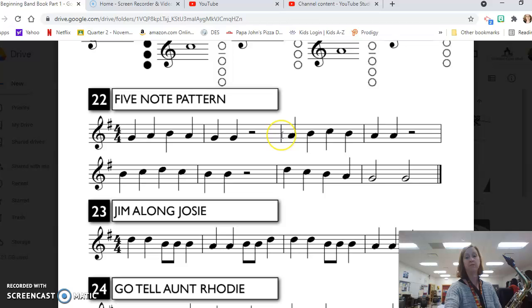Now we're starting on second space A, then going up to third line B, third space C, back to the B, and then two quarter note A's: A, B, C, B, A, A, half rest.